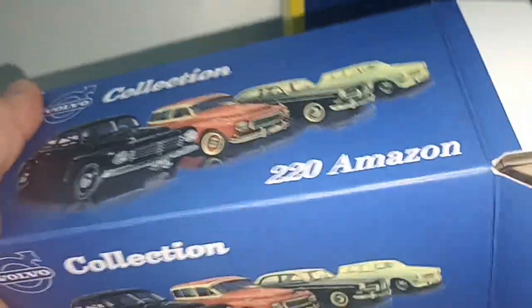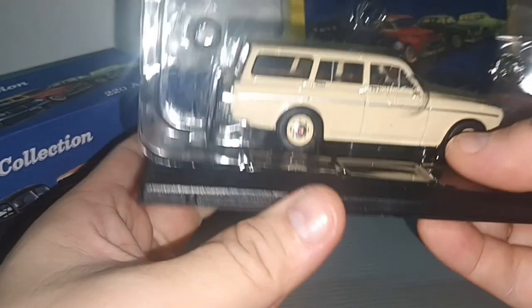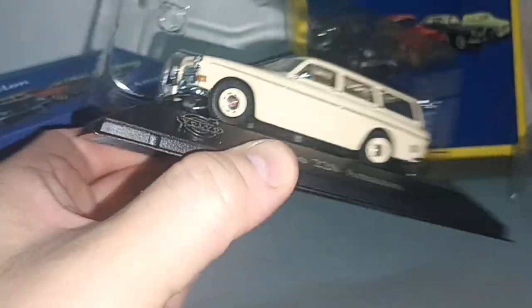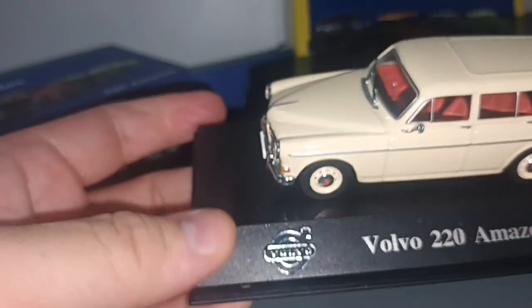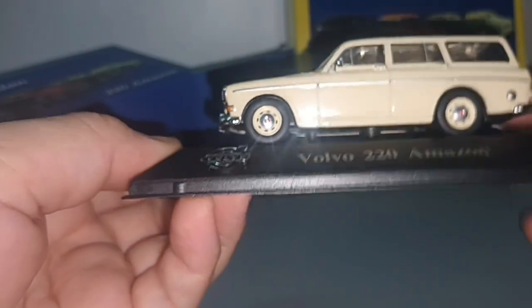So let's open. There's another box there but it'll have to wait. It comes in this clamshell plastic to protect the model. There's a base with the Volvo logo and the name of the car — 220 Amazon.